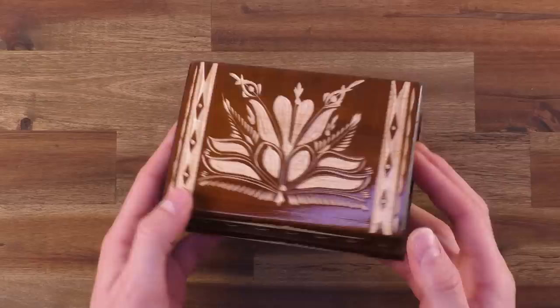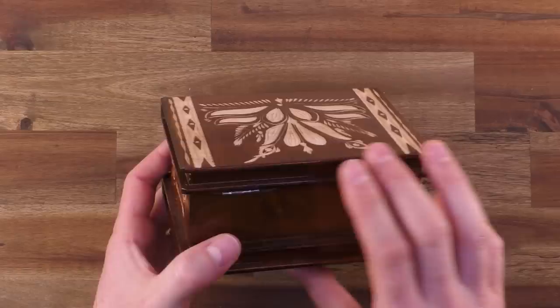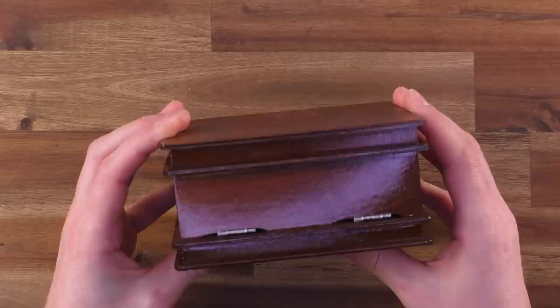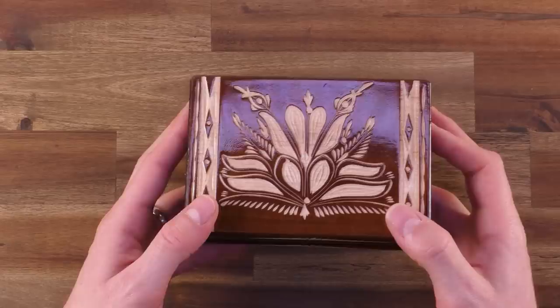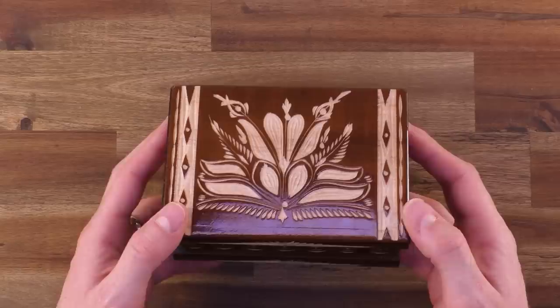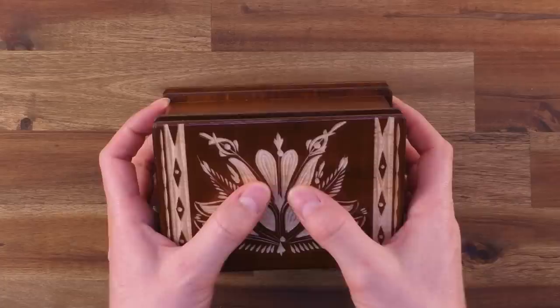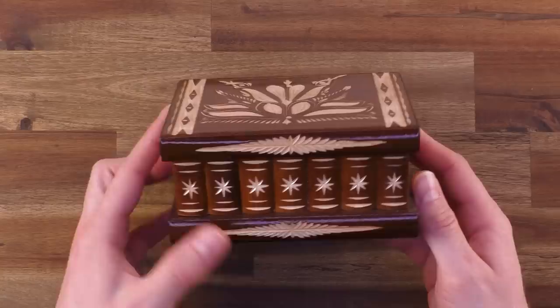Hi and welcome to another episode of Mr. Puzzle. Today's puzzle — or to be exact, it's a puzzle box — is called the Romanian puzzle box, made in Romania, Transylvania to be exact, home of Dracula. It's a beautiful looking puzzle box with a glossy finish, entirely made out of wood except for two metal hinges. According to the manufacturer it's handmade. When I bought this some months ago on Etsy there were a few variants available; it's now available in a lot of shops — different sizes, different colors — and all of them are somehow hand engraved with some nice pictures.